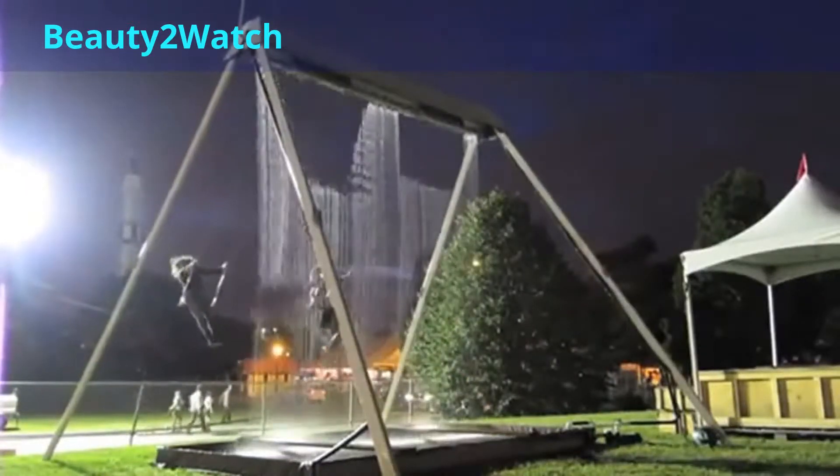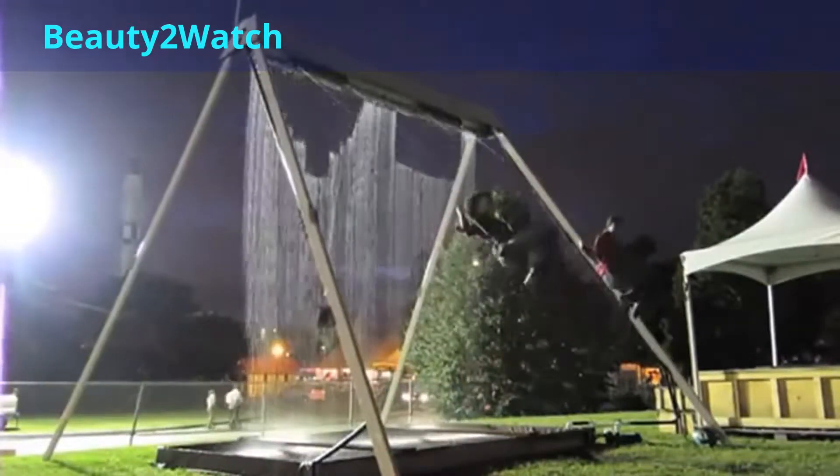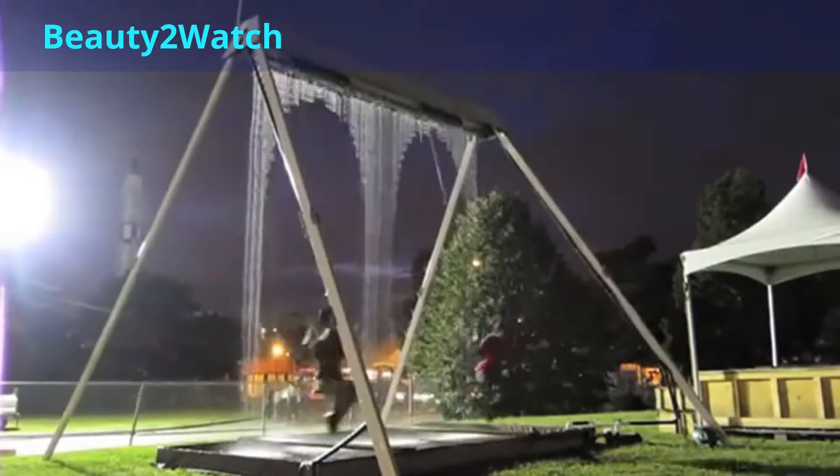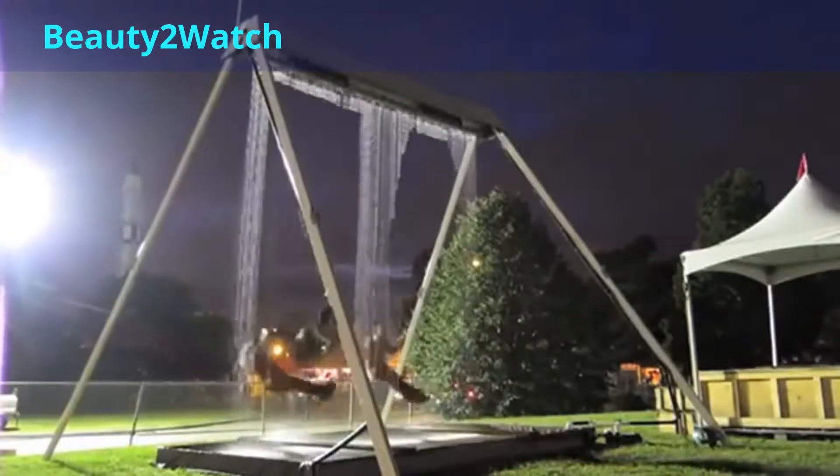Each time the rider passes onto the top frame piece, the water halts briefly, leaving a gap for the person to swing through. A downpour of water hits the ground immediately after the swinger is safely through.